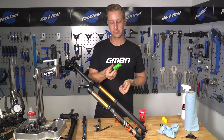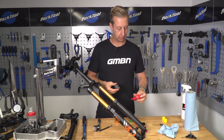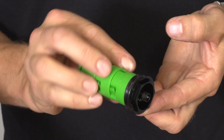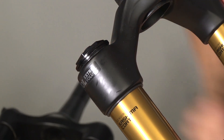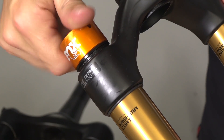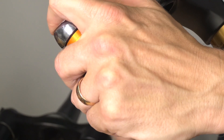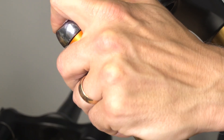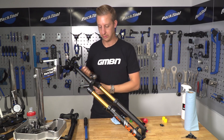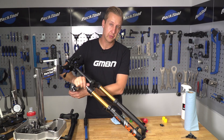The RockShox units screw together; the Fox ones are simply clipped together, just like that. Now apply a little bit of grease to the O-ring, just like we did with the RockShox, then reinstall. Carefully line up the threads, screw the top cap back into place, and tighten with your socket. Now simply reinflate to the desired pressure and you're good to go and hit the trails.